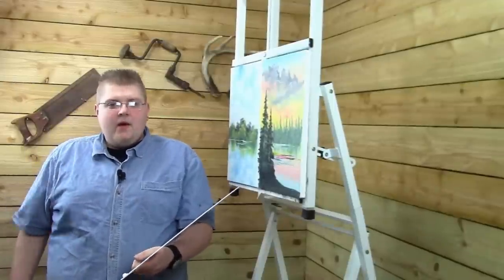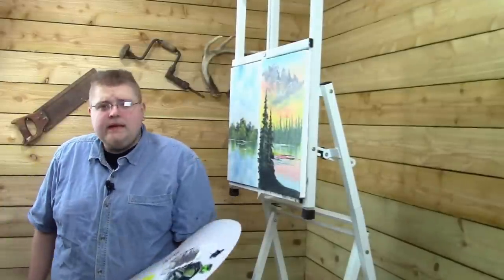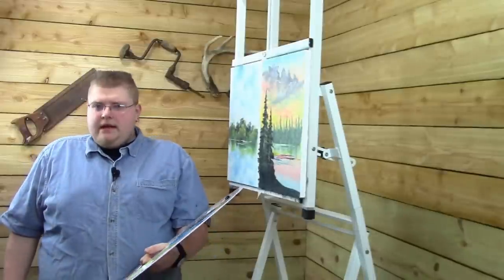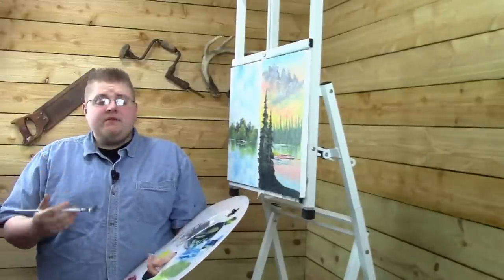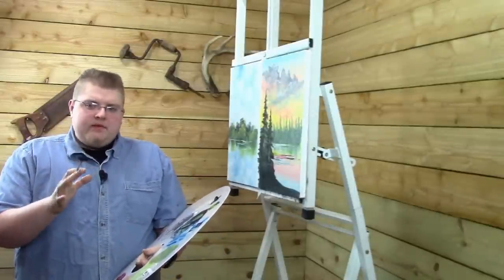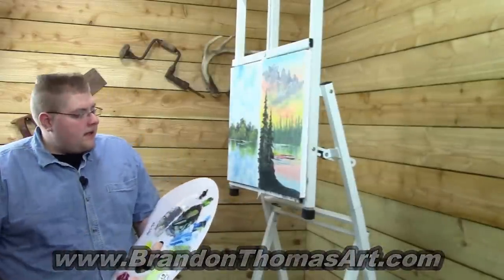It's me, it's Brandon T. Welcome to Painting with Magic's Tuesday Tips. In this little tip video, I'm going to show you how to paint some birch trees. I get a lot of questions on how to paint birch trees. Birch trees are a very beautiful tree and look good with almost any landscape, so it's a really good one to learn.